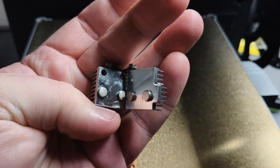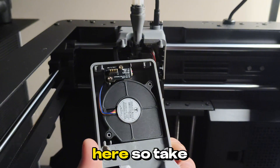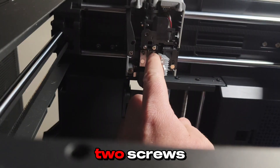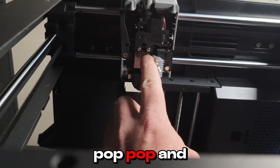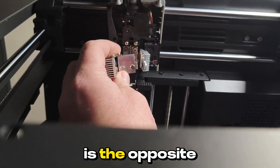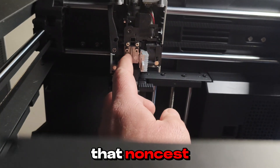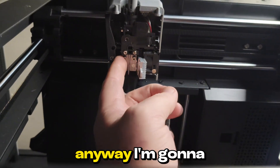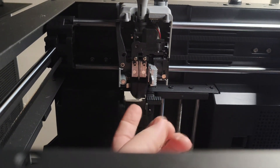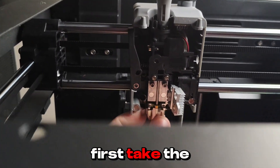I screw this in to here. I take this off, take out these two screws — pop, pop. See how this is recessed, whereas this one is the opposite of recessed — I don't know what you call that.